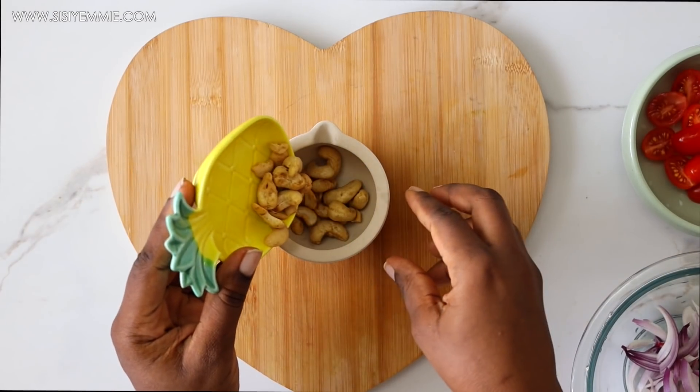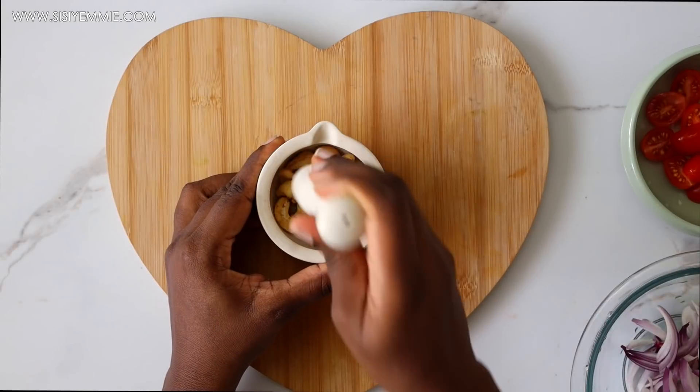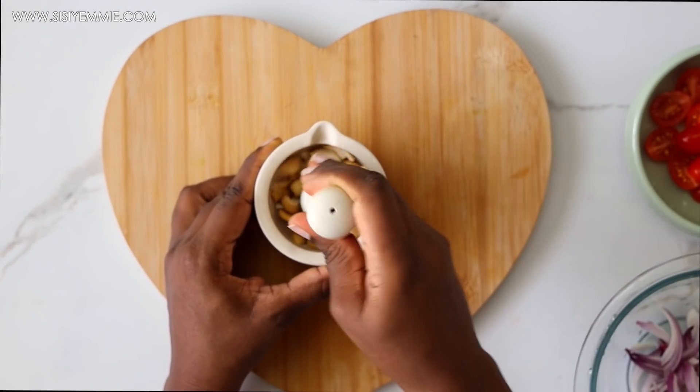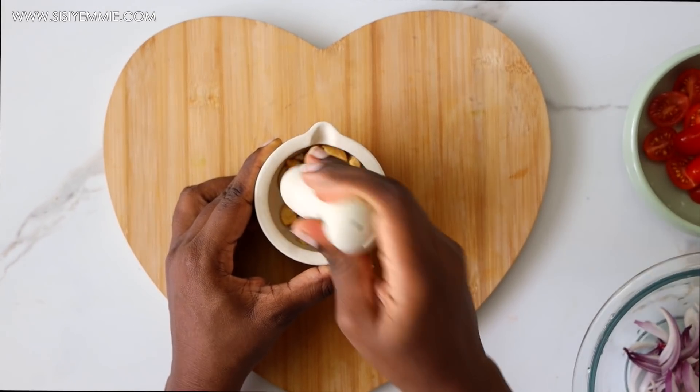I have my suya spice cashew nuts and I'm just going to crack them a bit so they turn into bits of crumbs. I don't want them whole in the salad.